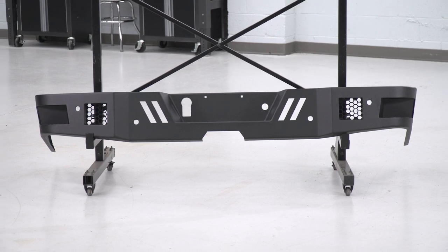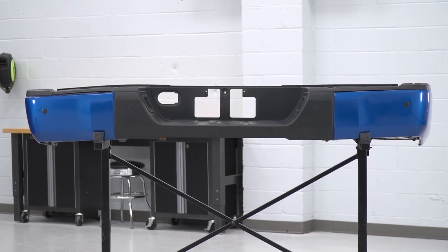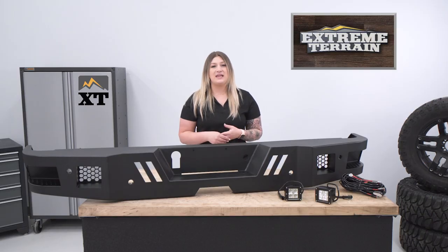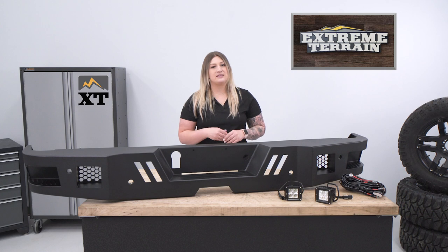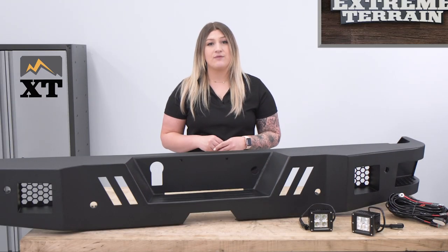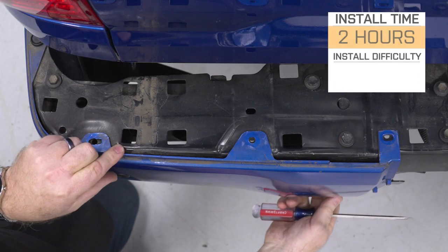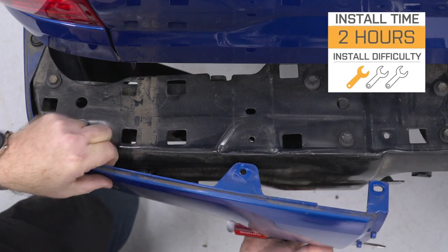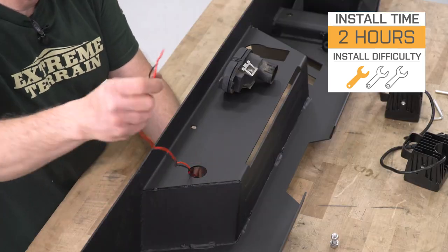Not to mention, this will have some sportier styling than some other options and offer a bit more when it comes to factory capability. The only thing it's missing would be a set of recovery points, but if you're not concerned about that or if you're using your factory hitch as a recovery point, then this is going to be a perfect setup. When it comes to install, this will be a two out of three wrenches on the difficulty meter, taking roughly two hours to get the job done.